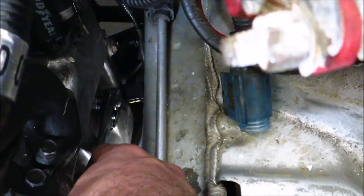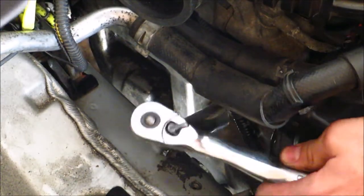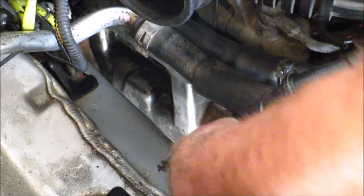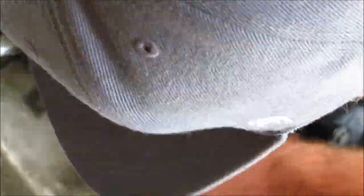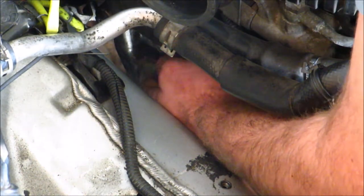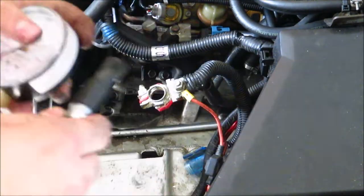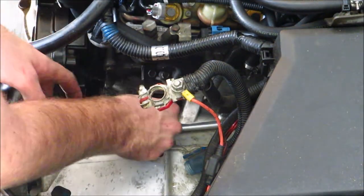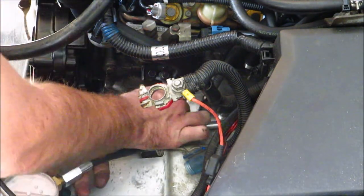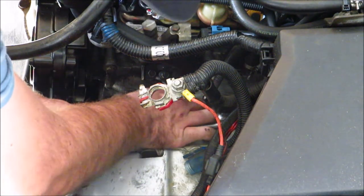That's how far the socket goes in — that's why you need the 1-inch extension. Break it loose and you can thread it out. I've got my compression tester here with the proper sized adapter. Cylinder 2 was the only one that was misfiring — cylinder 4 a little bit as well, so it could be a head gasket too. But I'm going to test cylinder 2 right now; that's the one I care about the most.